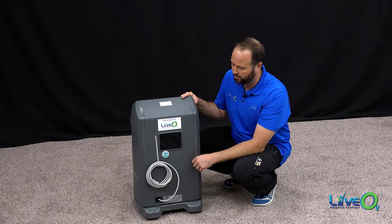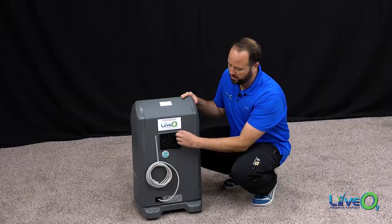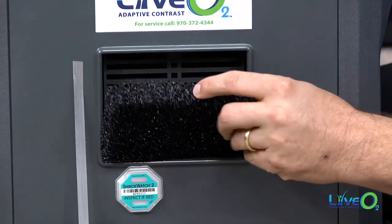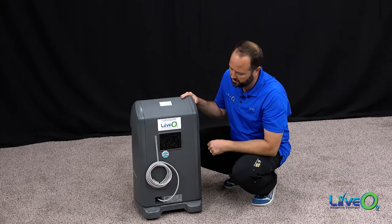The next thing to point out on the back of the unit is our particulate filter. This filters external room air of any large particulates before it goes into the unit. It's our first level of filtration.